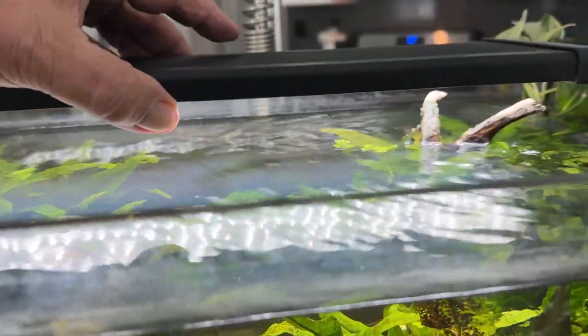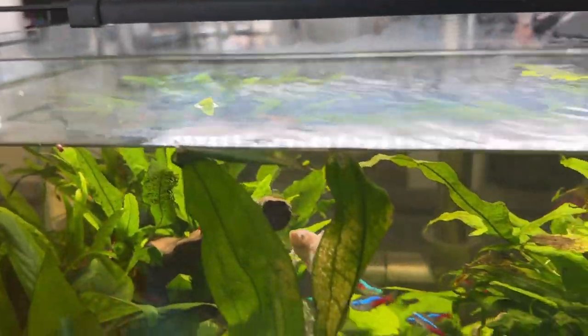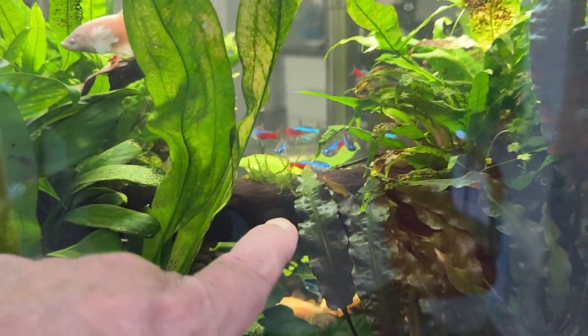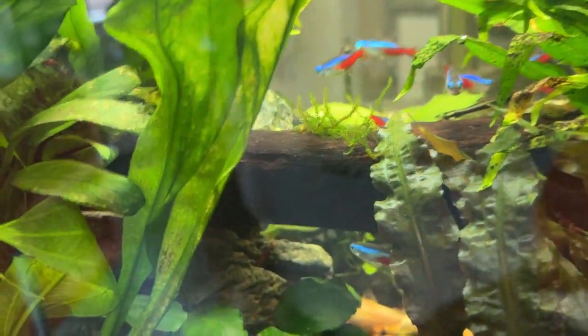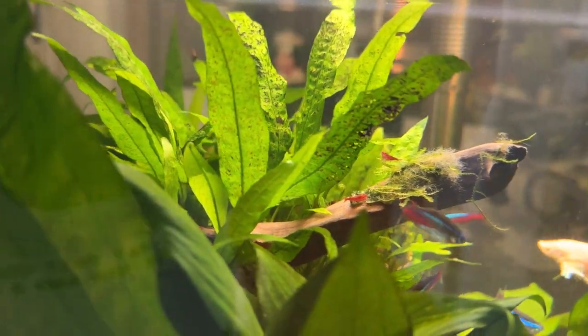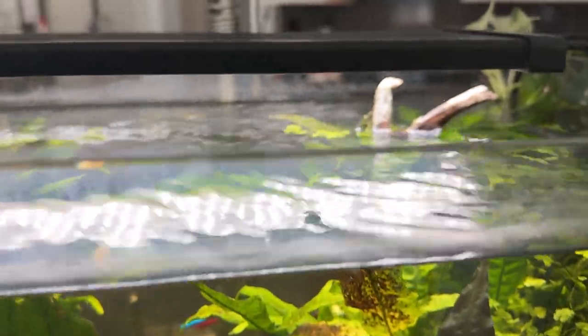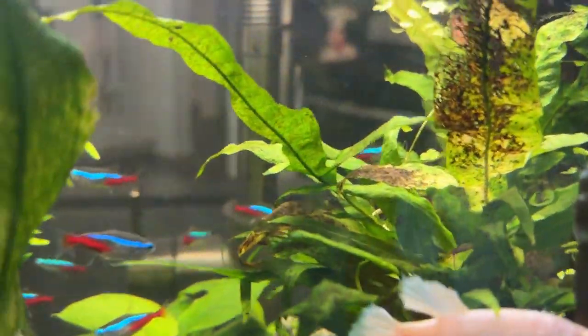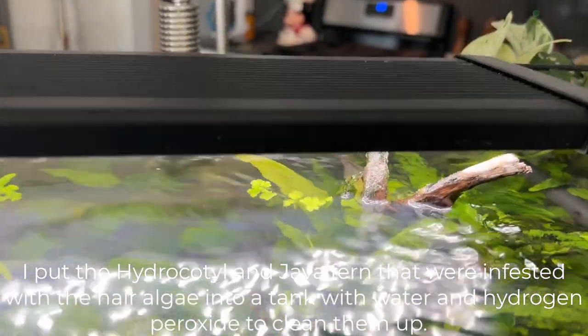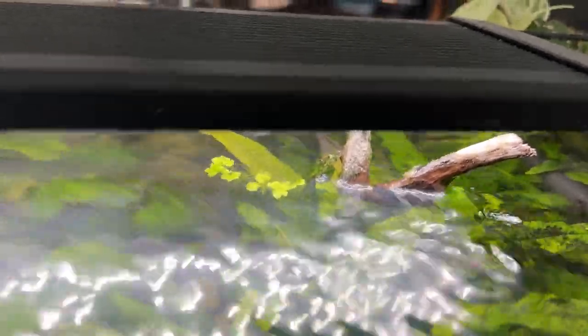Last week I did a water change and I've had this green hair algae problem in here. I drained the water down about halfway, not quite below this wood because there may still be some on that piece of Christmas moss. You can see the green hair algae on the wood right here where Vanellope is. When I drained it down I took a pipette and squeezed some hydrogen peroxide on that. This piece of wood was also covered with it, and in the plants a big chunk of Hydrocotyle came out along with a big handful of green hair algae. I pulled all that out and then dosed peroxide on these stems with a pipette.